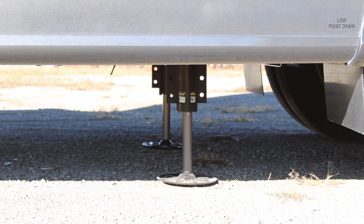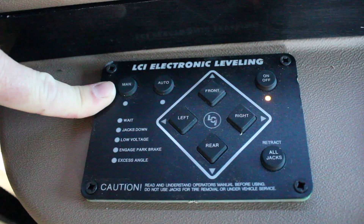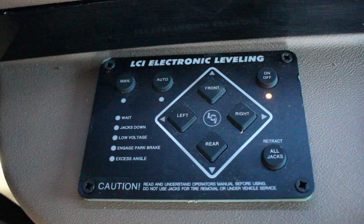When it's automatically leveled, if you feel you need to touch it up just a little bit, you can come over here and select manual. We have different arrow buttons right here — front, right, rear, and left.